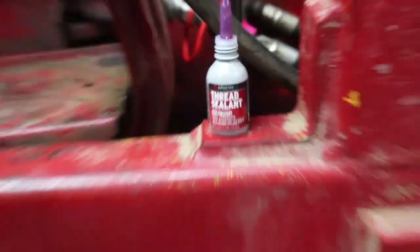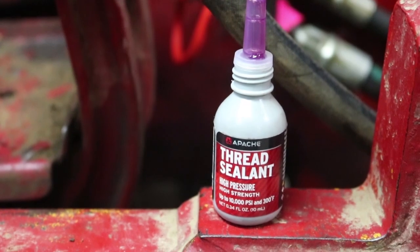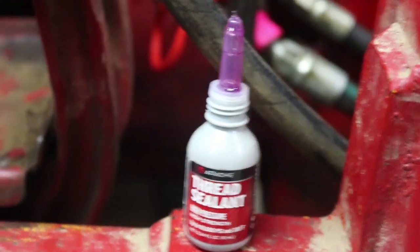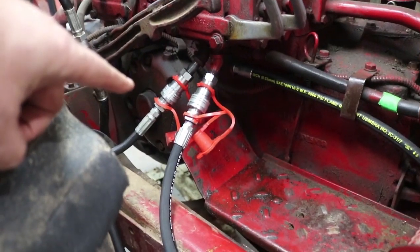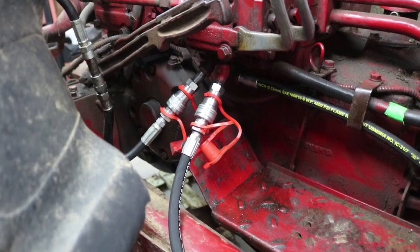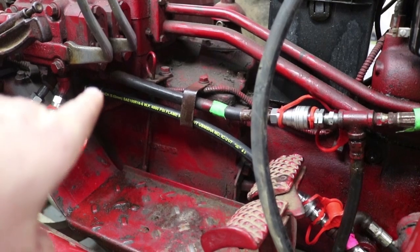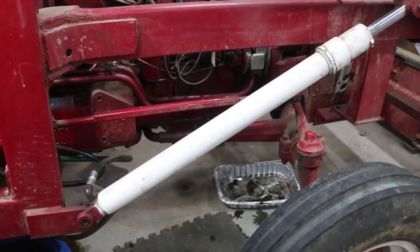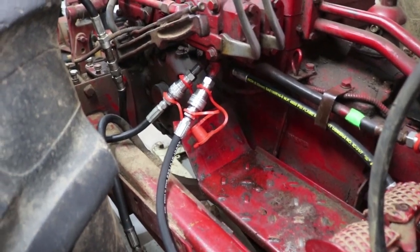I also found that this Apache thread sealant seemed to be just the right kind of stuff for hydraulics. I used that as my sealant. Over here I've got a pair of quick disconnects going up to the bucket, and the other ones at the back end are kind of hard to get to, so I pulled the disconnects out here — that's for the main arms of the loader. So all of that has disconnects on it now. It's modern.